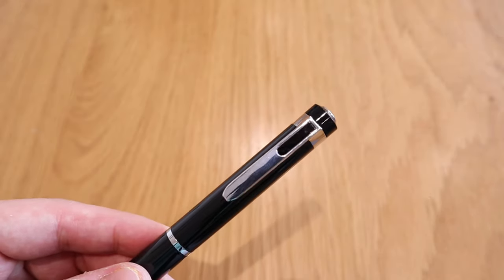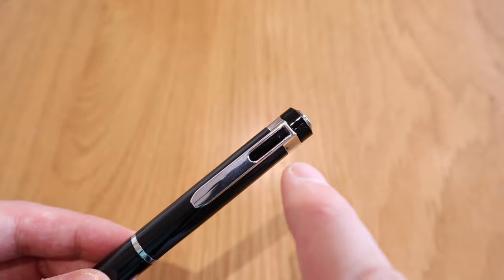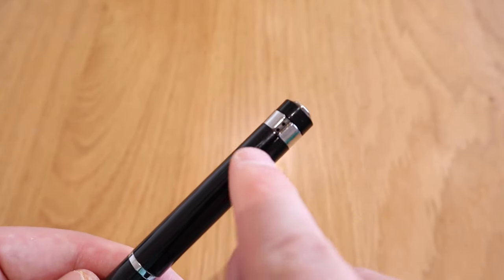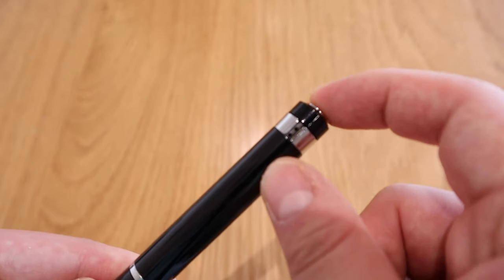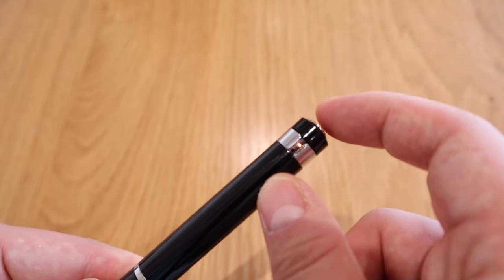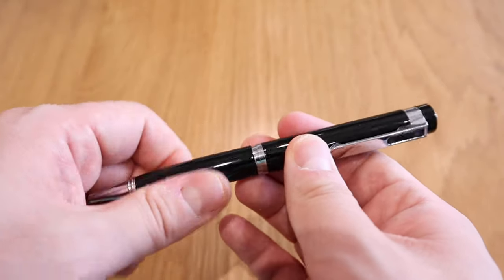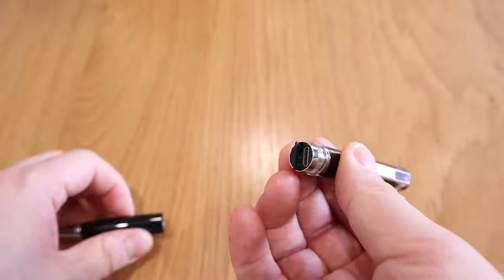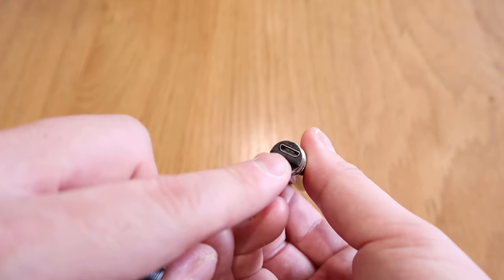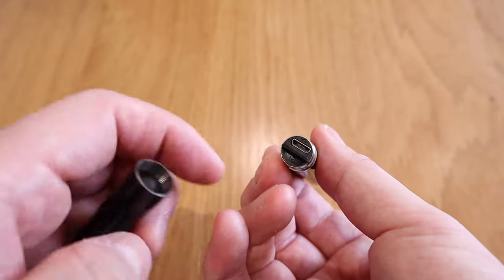Looking closely at the actual device — zooming right in — you can see the camera there, which is a nice size. The indicator light is on the other side. If you press the button... okay, I hope that's actually recording. If you disassemble it, that's where the actual memory card is, and that's how you charge it with the micro USB cable.